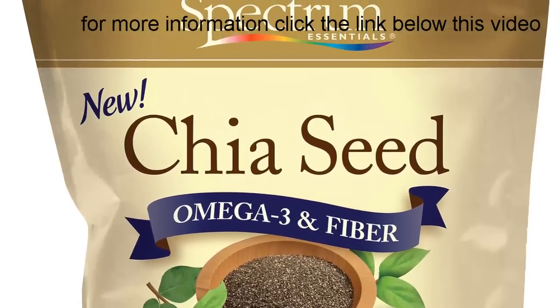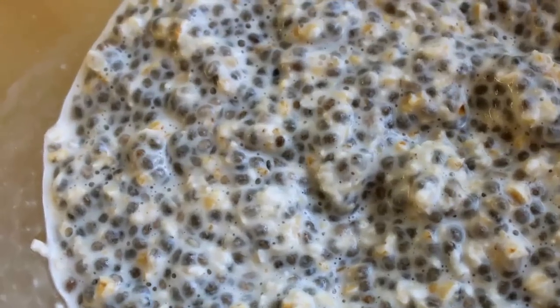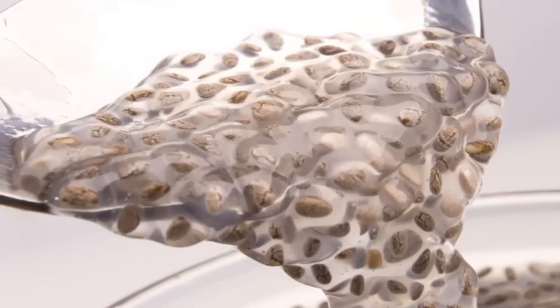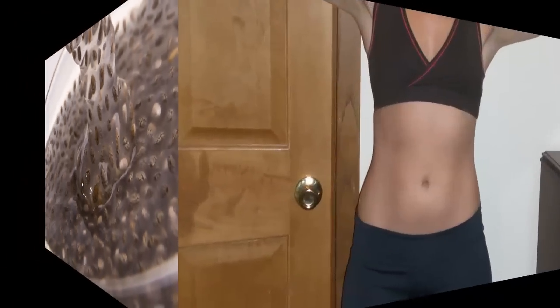Hi guys! How to lose weight using chia seeds. Well, chia seeds are a superfood. Did you know that I am — okay, maybe majorly — obsessed with chia seeds since I learned about them and started using them and seeing and feeling the results.